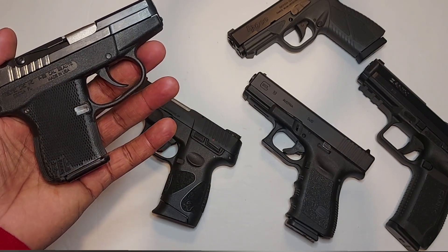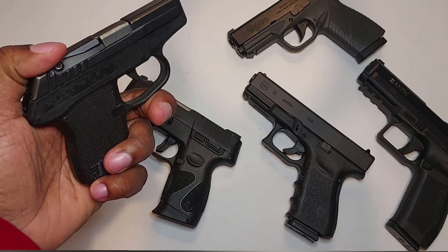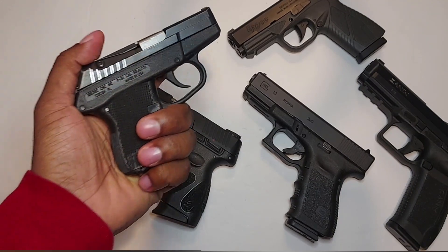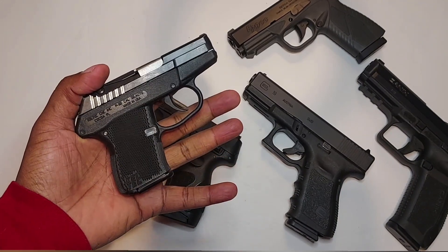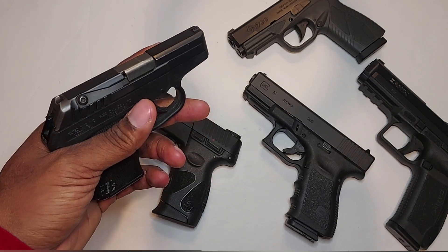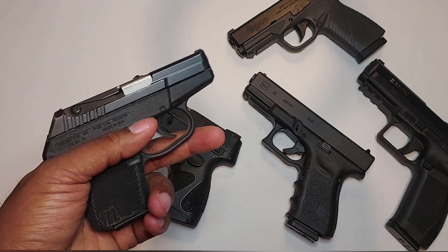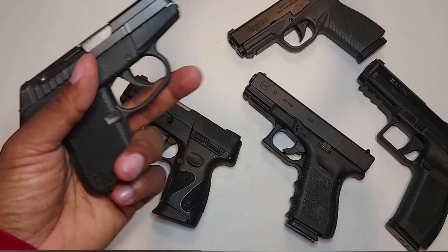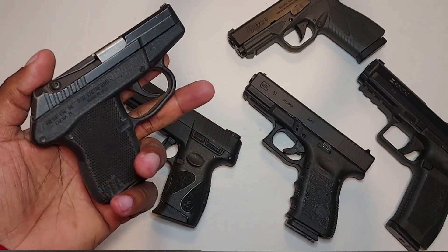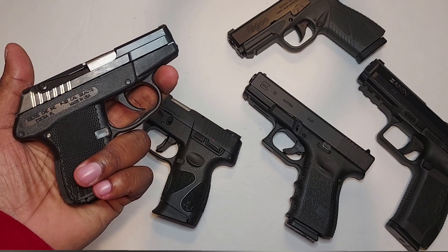A lot of people laugh at the 32 caliber and say they wouldn't carry anything less than a 380 — I'll address that in a separate video. I always say a 32 in the pocket beats a 45 at home, and a lot of people share that sentiment. Don't let people deter you on smaller calibers like the 32. Personally I wouldn't go below a 25, but people go too far saying the 32 is weak. The 32 has killed many people. People call the 22 weak too — it's a myth. It's a bullet, it's going to do damage.